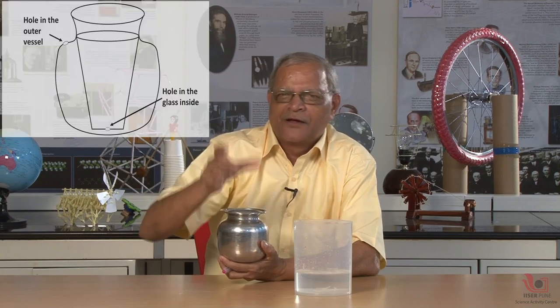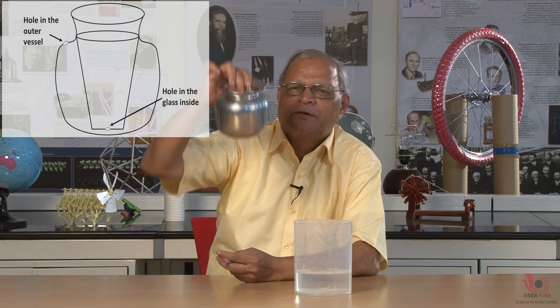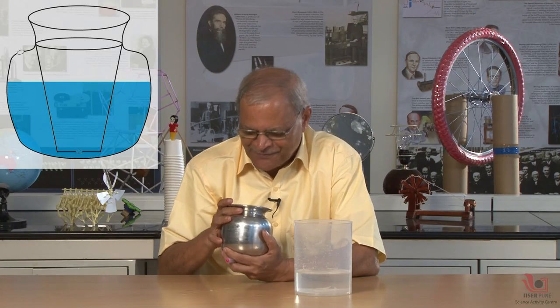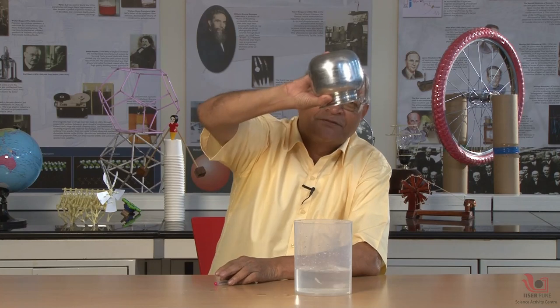There is simple science because inside this utensil there is one more utensil that is a pail — a glass-like pail — and this pail has a hole at the bottom. So through the bottom hole, water comes up. I can see the water coming up from the bottom hole, and when I make it empty, there is no water in this utensil at all.